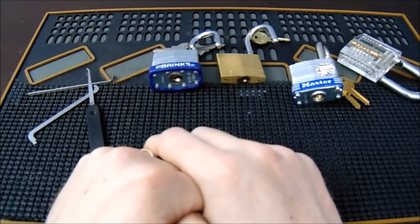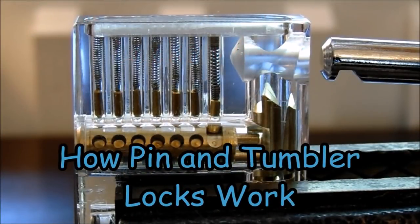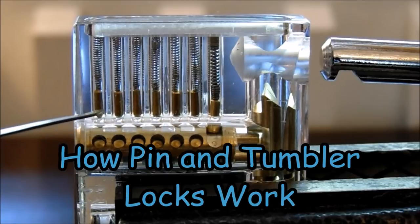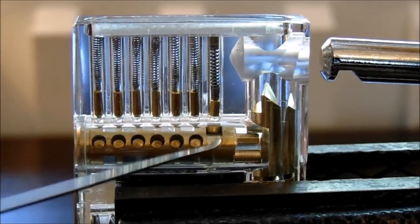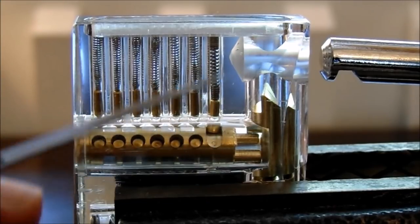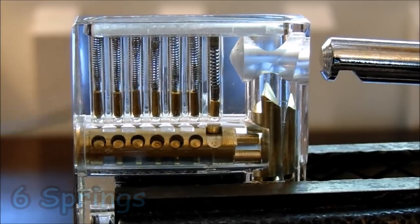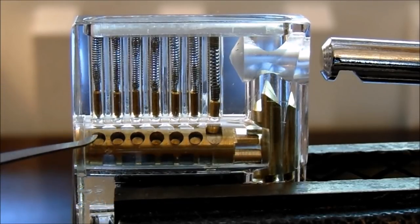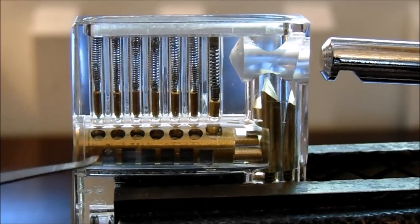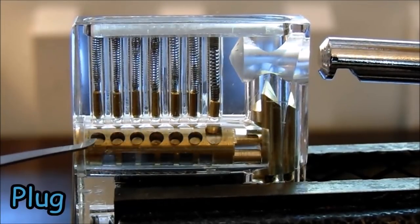Now let's go over how pin tumbler locks work. This rectangular area is called the Bible. You can count six springs and six driver pins — the springs push those driver pins down into the plug area. When they're sitting recessed in there, the lock will not turn. The moving part is called the plug. Inside each hole in the plug is a key pin.